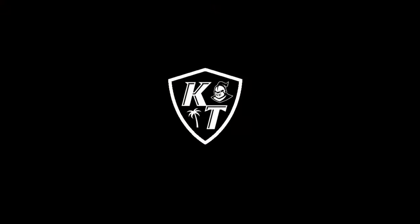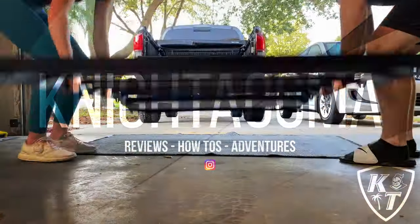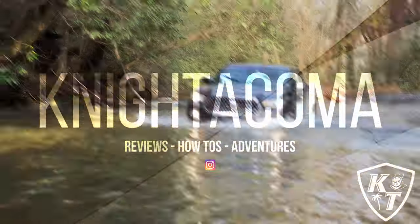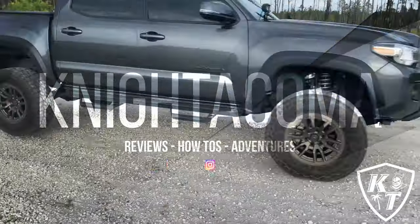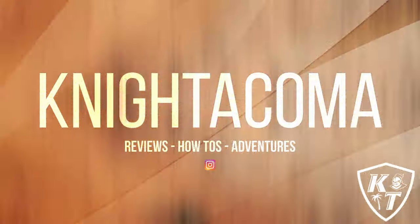What's going on everyone — today I'm going to be installing this Go Get A Grip shift knob on my Tacoma. I found this company through Instagram and I was going through their pictures and I thought they had a really cool product, especially since I'm into mountain biking as you can kind of see back there.